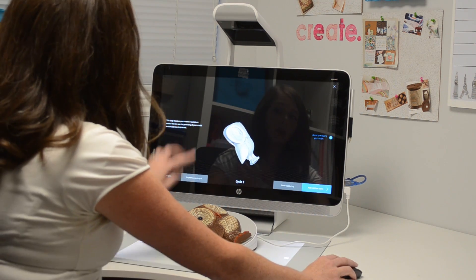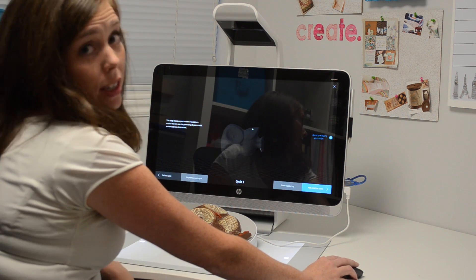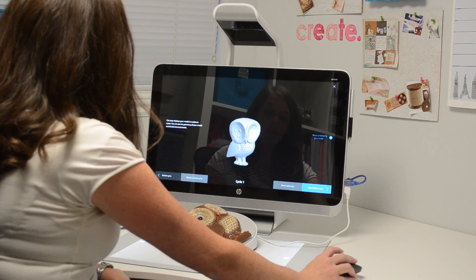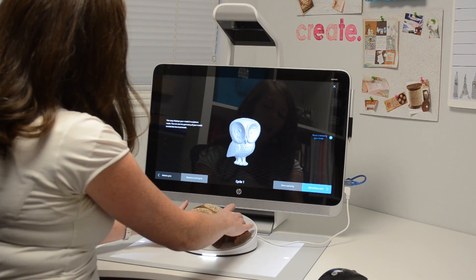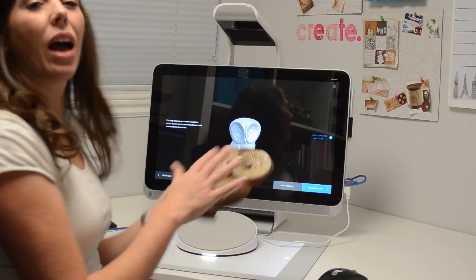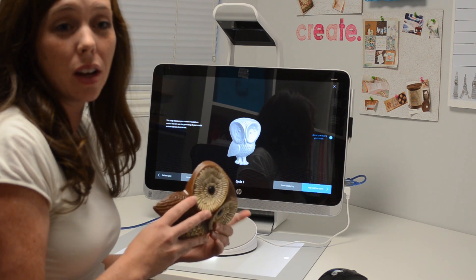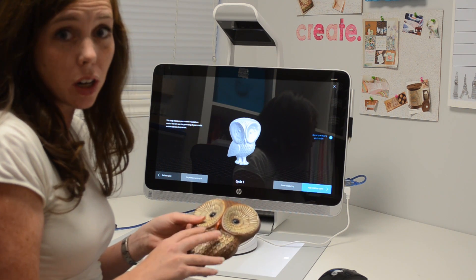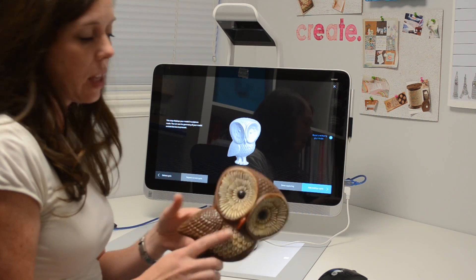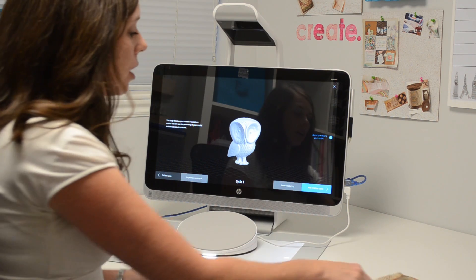It actually did really well — missed one tiny little spot down there. The back obviously didn't scan because we have the back facing down. For this particular project, since it picks up the owl front so well, I actually went ahead and downloaded it into a program called Meshmixer and just did a fill. So it did a flat back, and then I was just done one cycle — fill the back with Meshmixer and call it good.